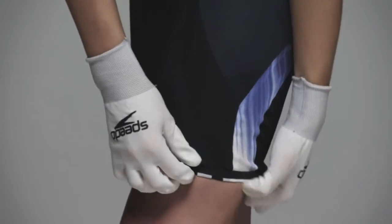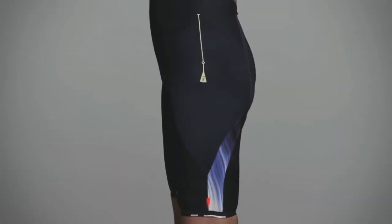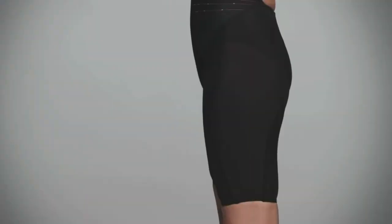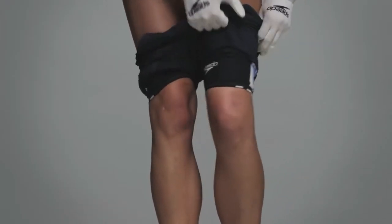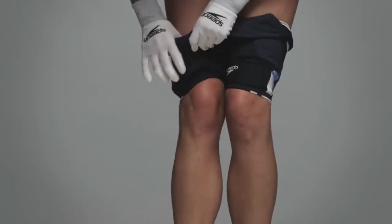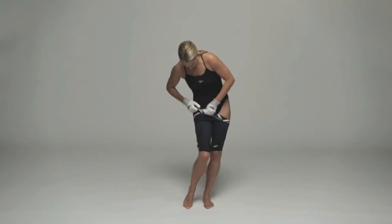For Super Elite and Elite suits, position side seams correctly to the side of the leg as shown here. For Pro suits, position seams as shown here. Pull up bit by bit, alternating legs, until the legs are fitting correctly and excess fabric and suit body is sitting at the top of your thighs. This can take several minutes.